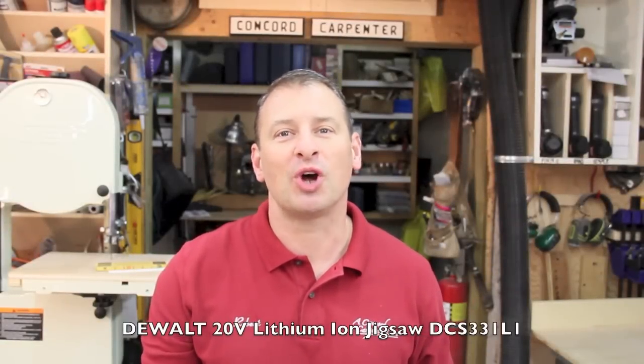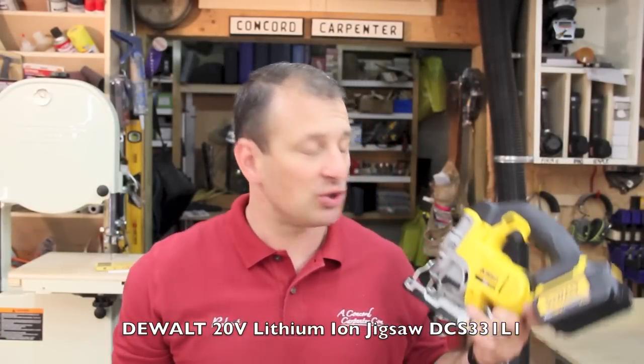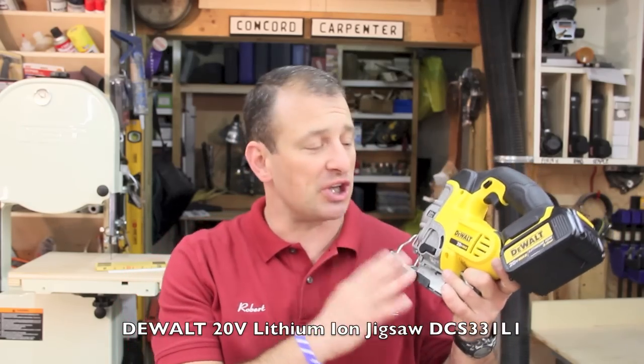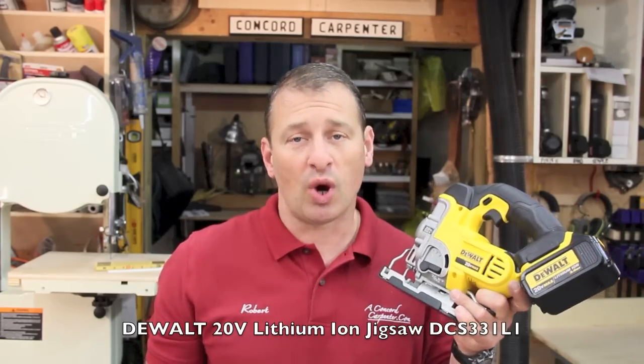I'm Rob Robillard and you're at ConcordCarpenter.com. Today we're taking a look at a cordless jigsaw. It's by DeWalt — their 20-volt lithium-ion cordless jigsaw, model number DCS331L1.